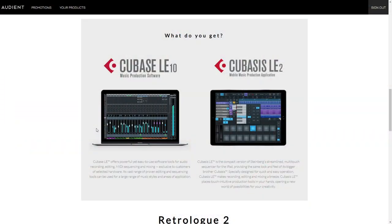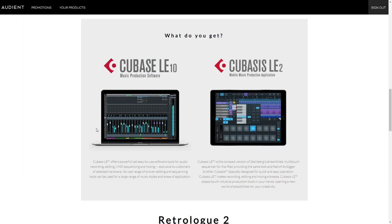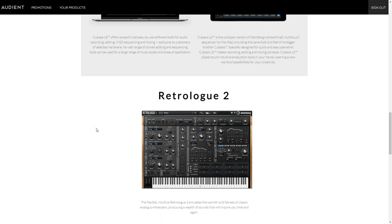First off, you get an incredible DAW — Steinberg Cubase LE. It is a limited version of Cubase, but it's not heavily limited like some other OEM DAWs are. You can have up to 16 audio tracks and 24 MIDI tracks in a project, which is very usable. You don't get all of the same instruments and effects as the higher versions of Cubase, but that's fine as you can bring in your own plugins. This is a great entry into one of the best DAWs available right now. Also bundled is the Steinberg RetroLog 2 instrument, which is a great analog synth emulation.